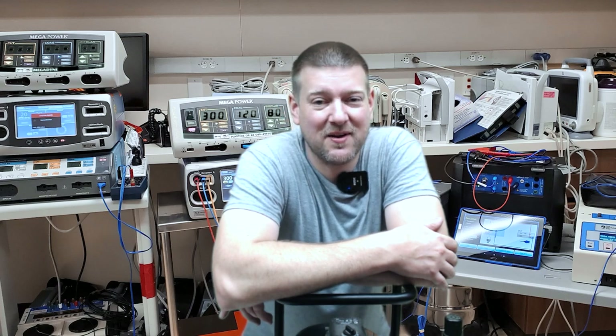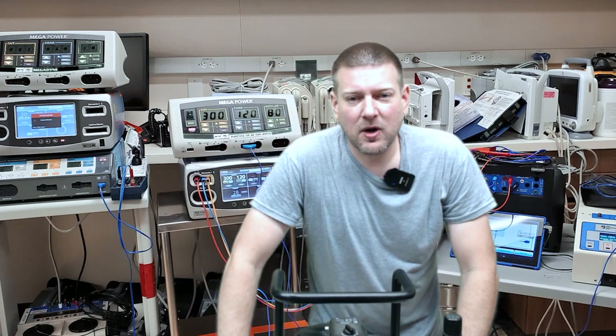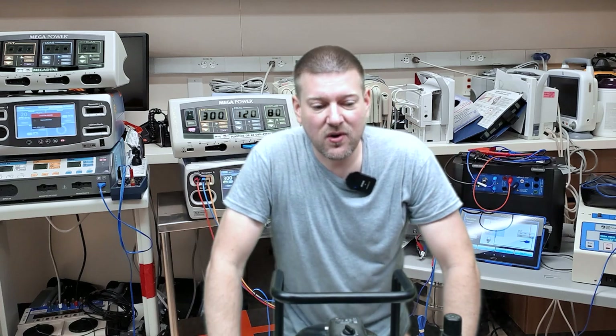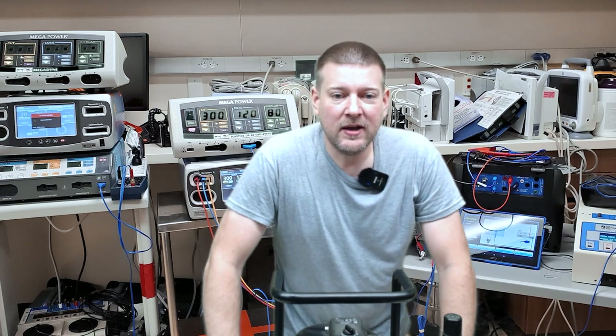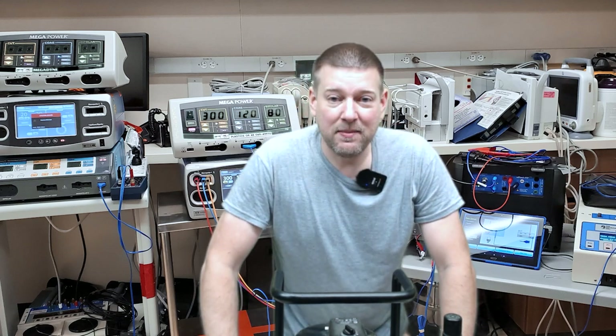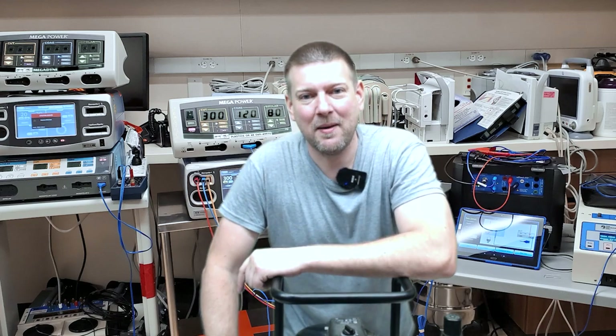Do you guys service air compressors at your facility? Maybe you should. They're really not that complex. Here I've got an air compressor that we did a full troubleshooting and partial teardown on a live stream. Today we're going to service this device, test it out, get it back up and going, and maybe we'll have it out the door. Coming up next, right here, I'm Better Biomed.